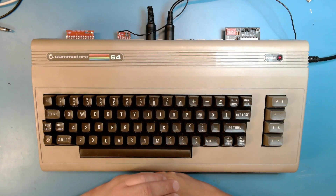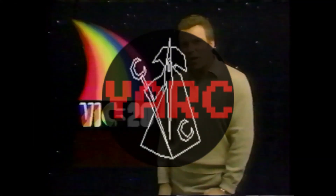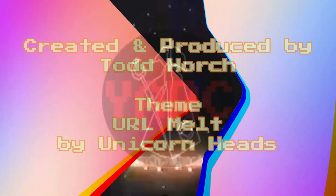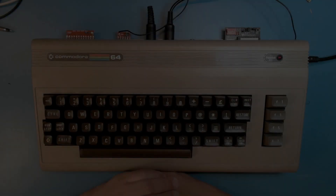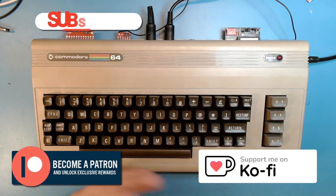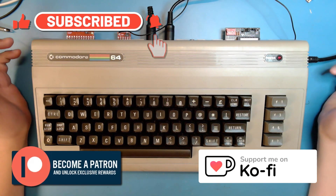Hello, and welcome back to yet another Retro Channel. Today's video is a bit of a problem. I had a plan for the day, but that plan is not working out.